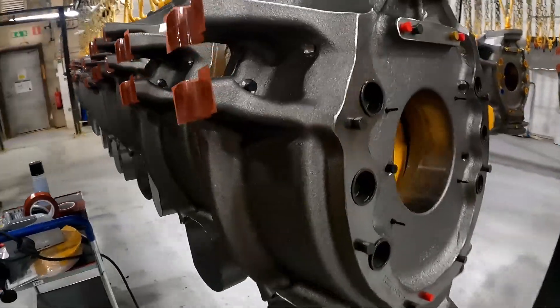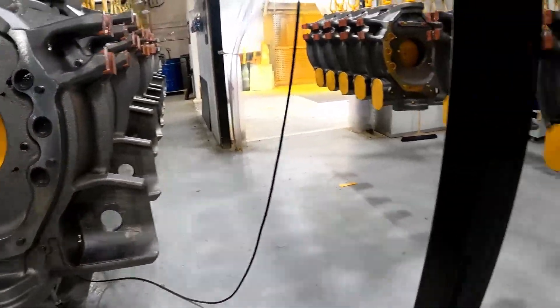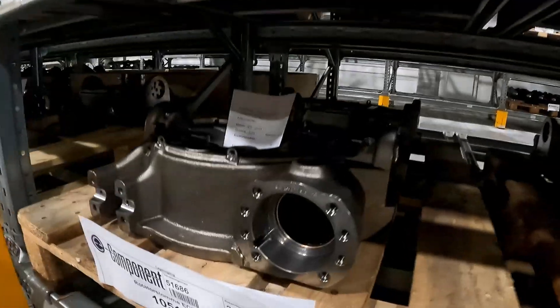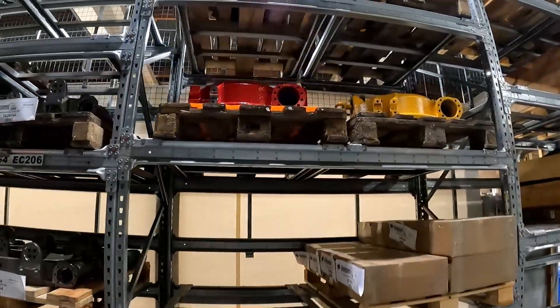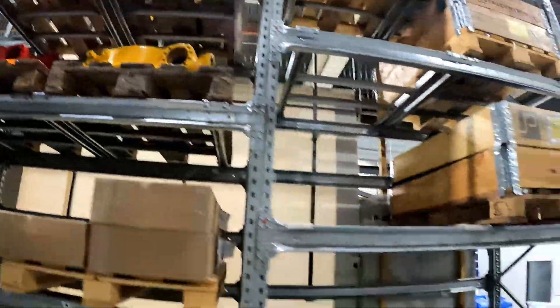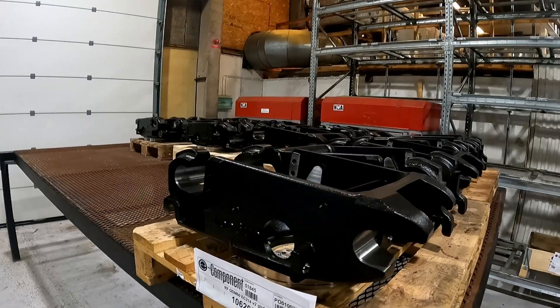These are all tilt rotators ready for painting. They all get masked up, plugged up, and they are ready for painting. What I didn't realise is just how many different colours you can get these things in, which is pretty cool. You can get all kinds of colours as shown here — there were loads of them dotted around. As we were going around the factory there were tons of different colours about, which is interesting and something I didn't know.